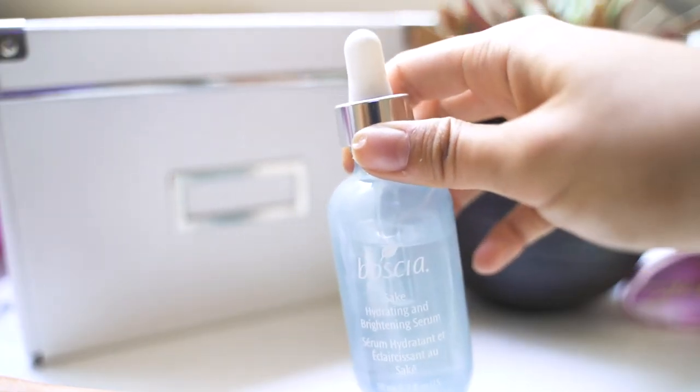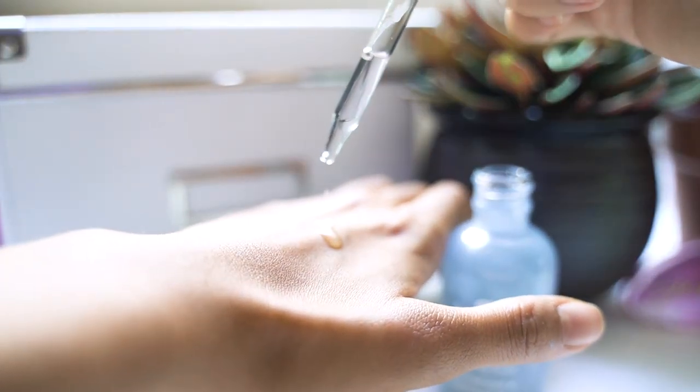After the toner I'm going to use a serum — this is Boscia's Sake Serum. It is a brightening serum that will also hydrate and brighten up your skin. I love the scent — it smells like a nice skincare version of lychee, but light. I started using this under my eyes for the brightening effect but ended up using it on my whole face as my morning serum. My skin feels really nice, bouncy, and it just helps brighten things up.